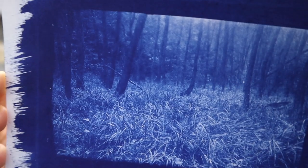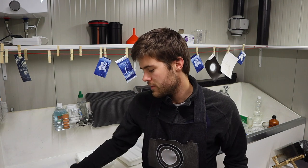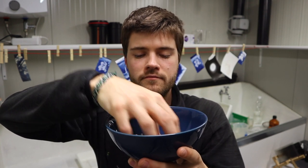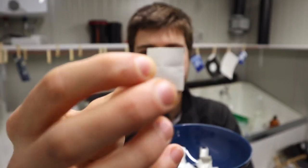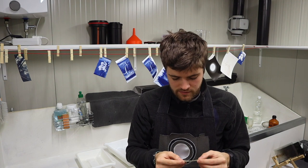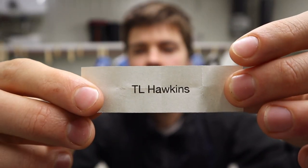This shot is for sure going to become a part of my forest panorama series. To end this video, I will select the winner of last week's giveaway — the recipient of this beautiful print. I'd like to thank everybody who participated; I really enjoyed reading through the comments. In this bowl I have all of the names and I will randomly select one. The winner is TL Hawkins! I'd kindly ask you to contact me either through social media or through email. I hope you enjoyed the video — if you did, please smash that like button, and if you haven't yet, please subscribe. Wishing you nice holidays, and until next time, enjoy!